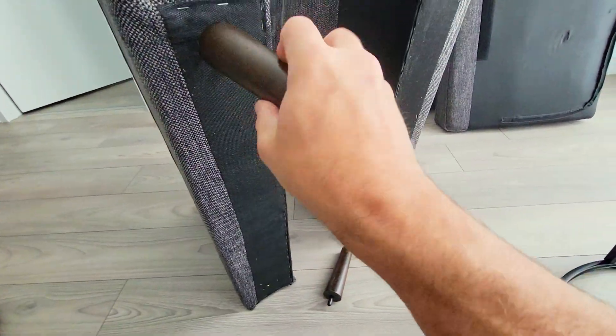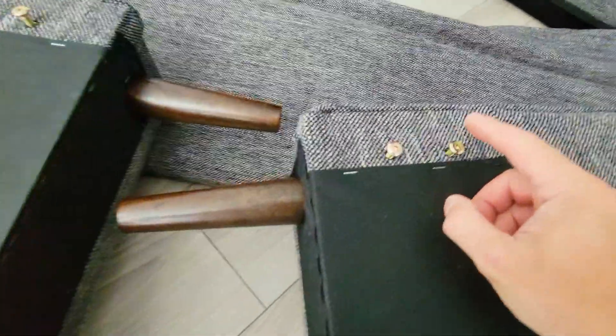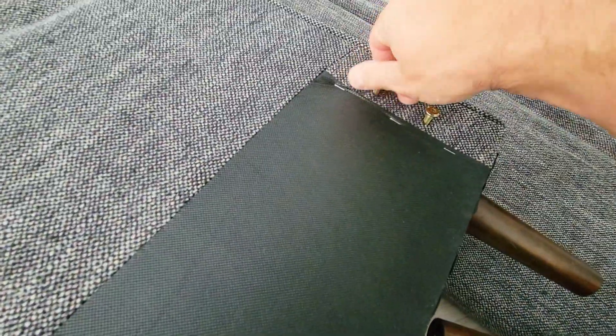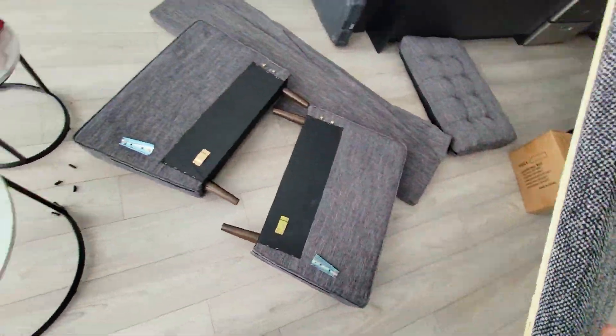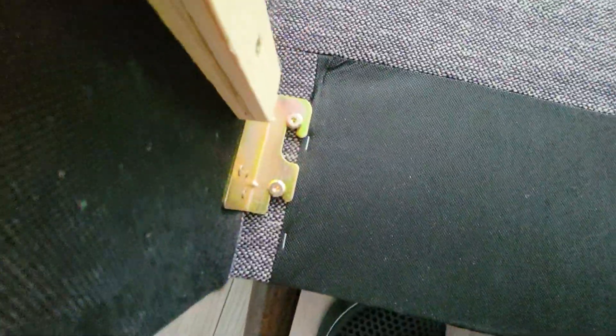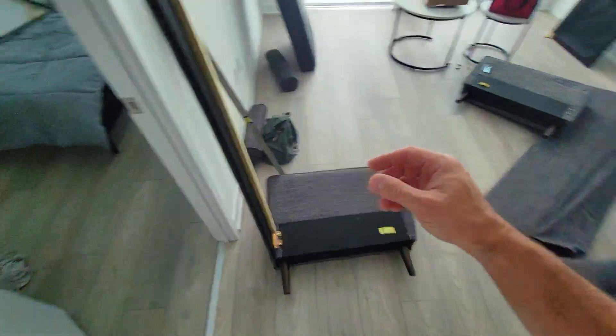So first we screw in the legs. Then on the inside we're going to place four screws — one, two, three, and four. Now this is so we can hook this board on, so let's go and do that right now. This hooks on — tighten that up. Then we're going to place this on the ground and put that on that, and do this again right over here.